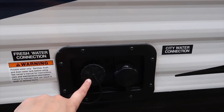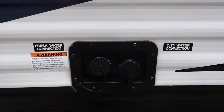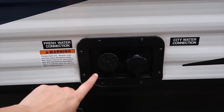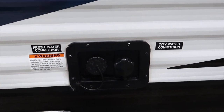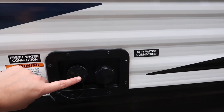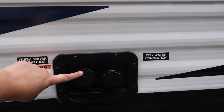Here are our hookups: this is our fresh water and this is our city water — so when we go out camping we hook it up into the campsite. We actually need to flush this one out; Jake is supposed to do that this week. We've researched that you have to flush it with a tiny bit of bleach, leave it in for about six hours, and then drain it through. So that's something we still have to do.